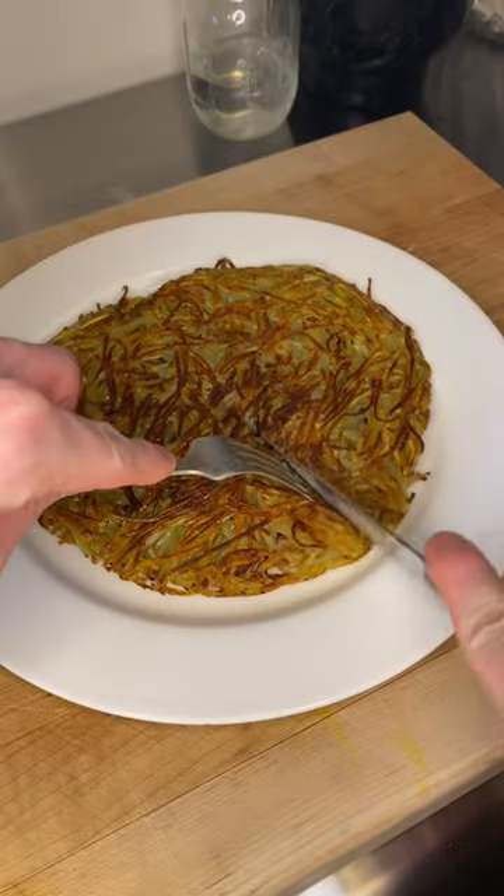When I saw Gabrielle Hamilton of Prune make this on YouTube — Potato Roasty — I almost fell over in my damn chair.